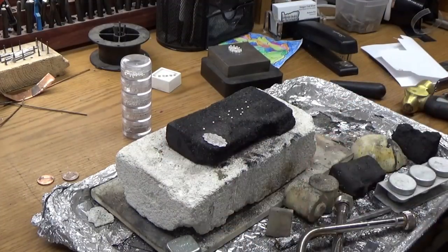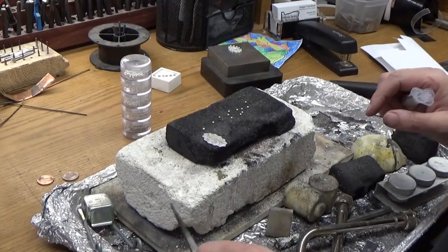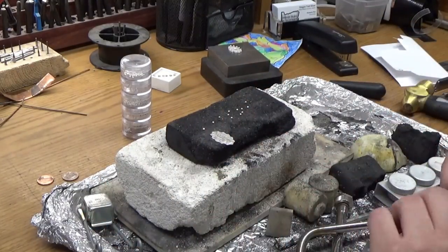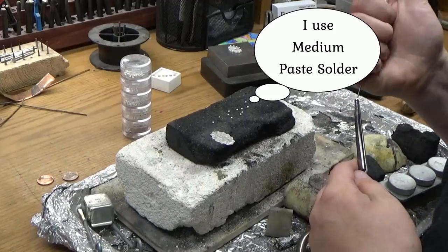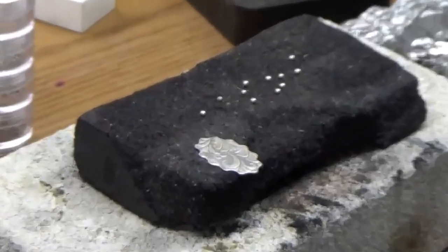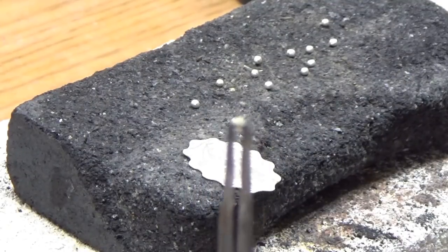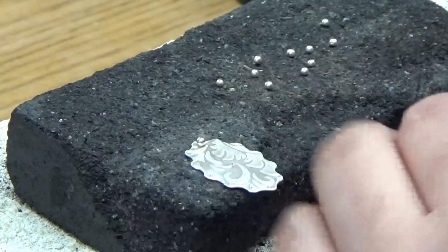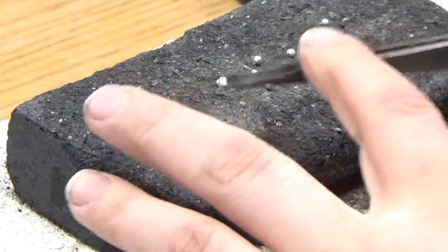The next thing we're going to do is grab some paste solder. I like using cross-lock tweezers for this. I'm going to grab a single ball — make sure you get some clean ones. I like using paste solder for this particular application; it does tend to spread fairly thin. It doesn't take a whole lot, just a little dibble. Then what I'm going to do is put it paste side down on the little divots. As the solder flows, it's going to actually suck the balls down into those little divots.